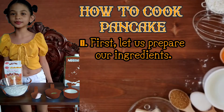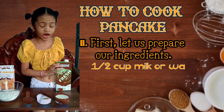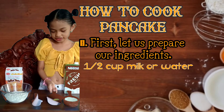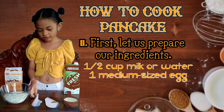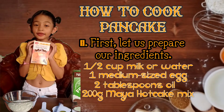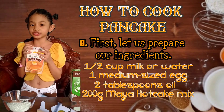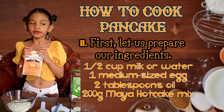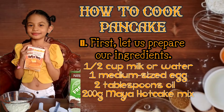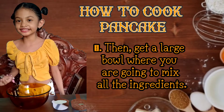First, let us prepare our ingredients. We have fresh milk, but if you don't have fresh milk, guys, you can use water — so that's fine. And we have here some egg, some oil, and the Maya hot cake mix. We are using Maya hot cake mix because this is very simple and easy to prepare, and it's really yummy! This is the bowl that we are using to mix the ingredients.